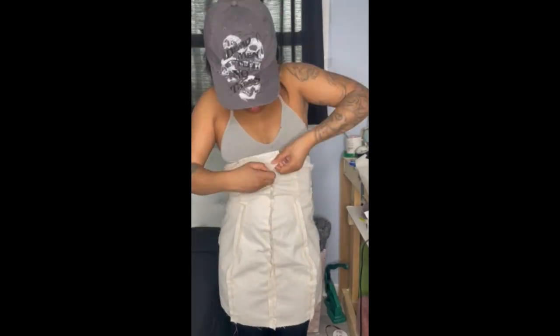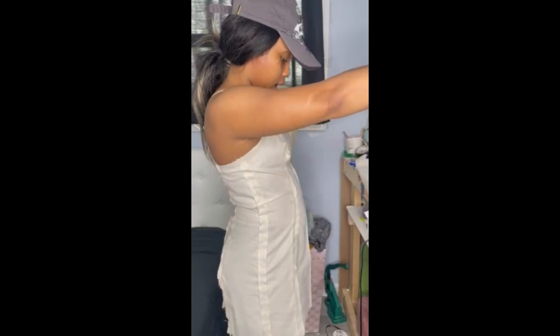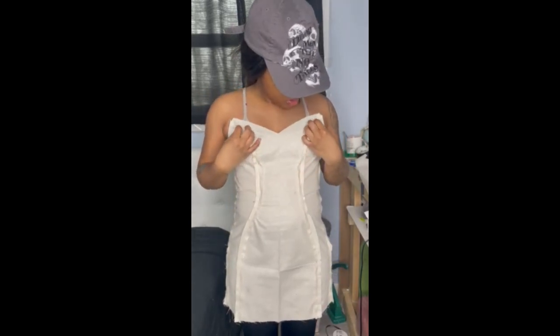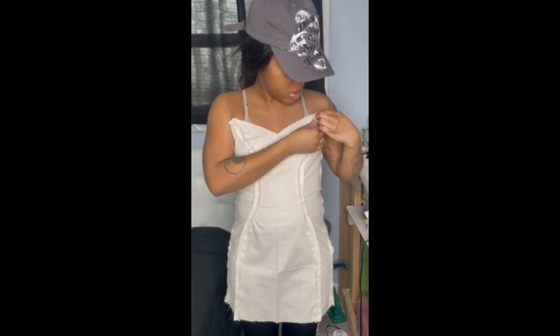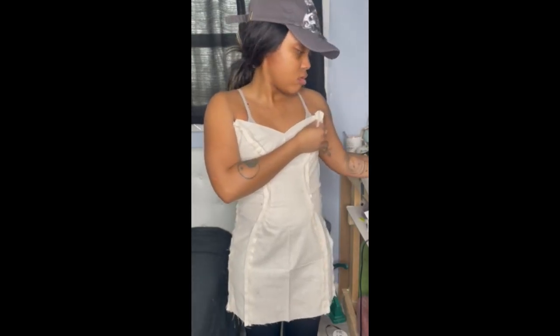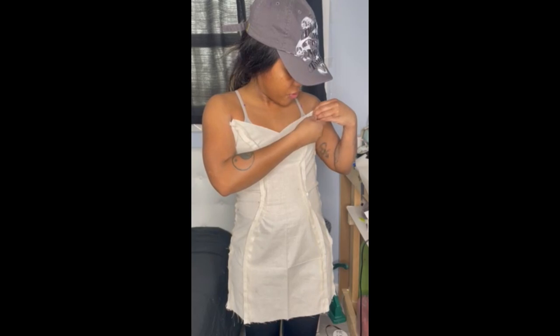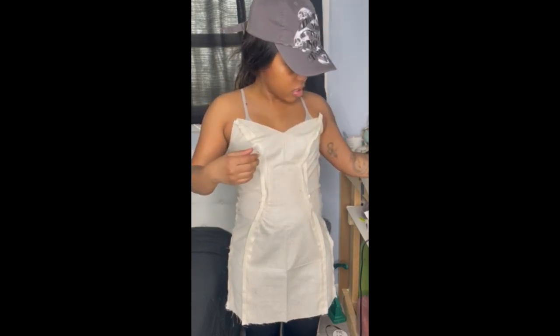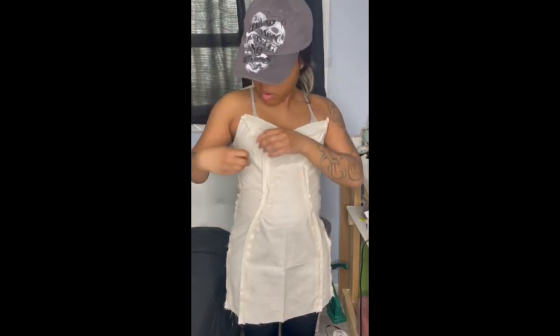I'm going to do a small fitting of the dress — that's why I'm topless right now. I didn't put a zipper in because I'm just lazy. From the side, I will probably just make the bust go in by maybe a quarter of an inch, just to give it a firmer, more secure fit and make it less prone to falling.